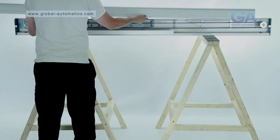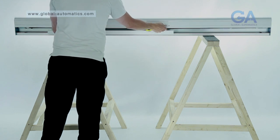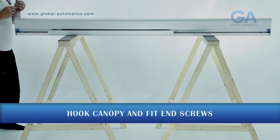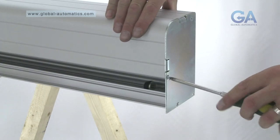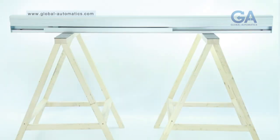Finally, select and fit the hook-on canopy and fix as shown. For more information on this and other products, visit www.global-automatics.com.